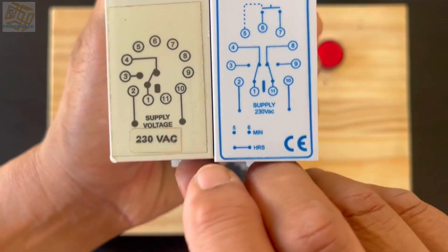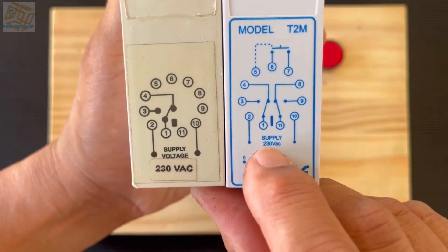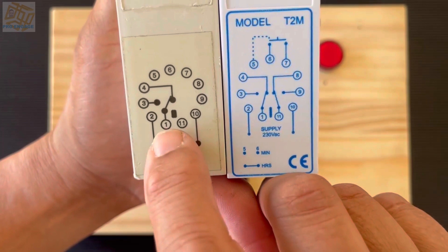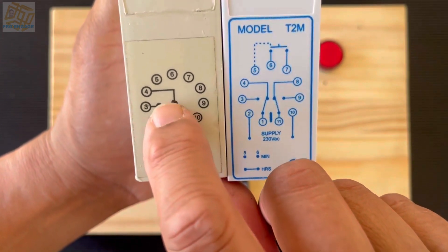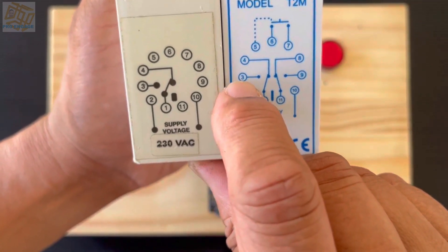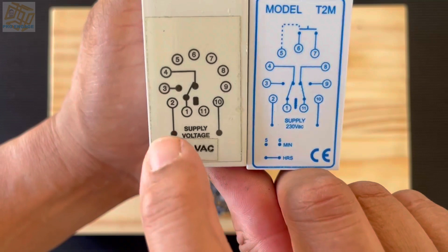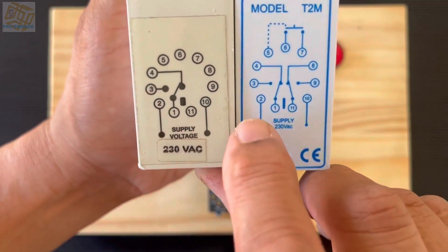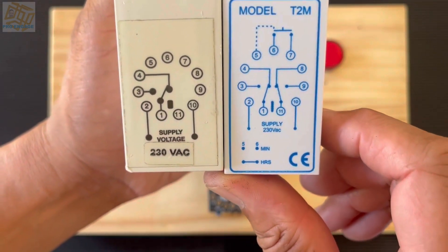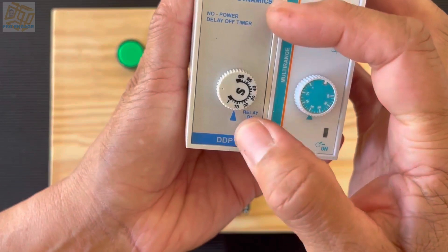Pins 2 and 10 are specifically used for the supply, as per a normal 11-pin relay. We are only using about five contacts, one being a common, so it can use a totally different supply or the same supply depending on the voltage. Pins 1 and 4 are normally closed, and pins 1 and 3 are normally open for both timers. We use an 11-pin base where these plug in, which is why they are so similar in design to the 11-pin relay.